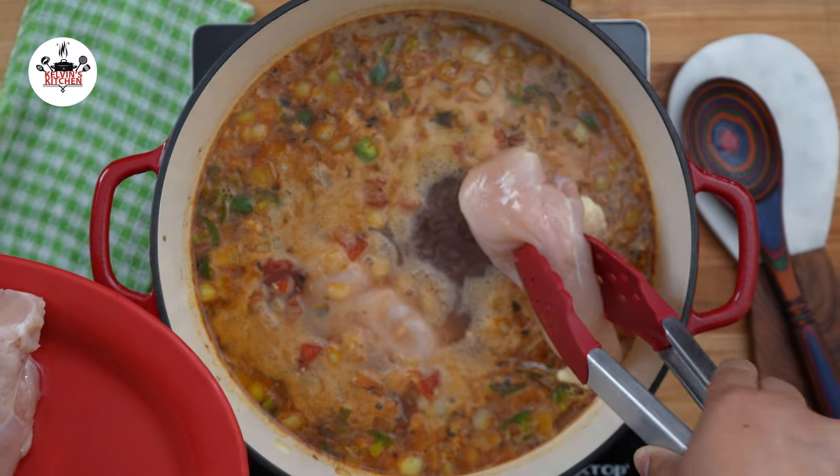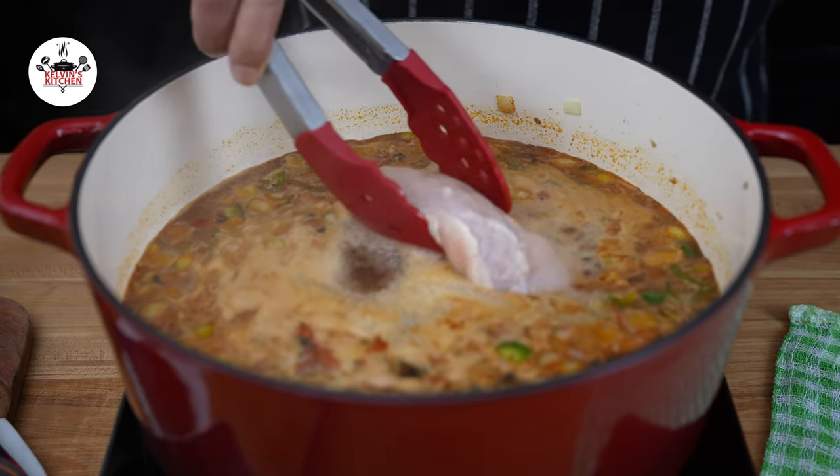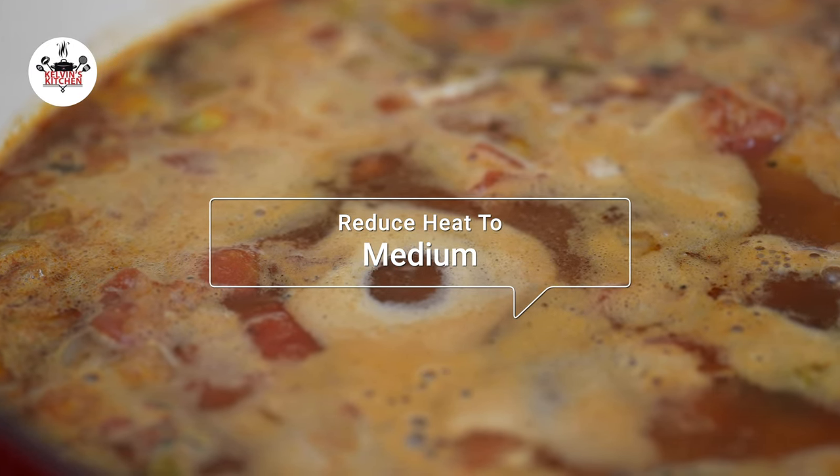And once it comes to a boil, add three boneless and skinless chicken breasts. Reduce the heat to medium and let the chicken cook all the way through, about 20 minutes.